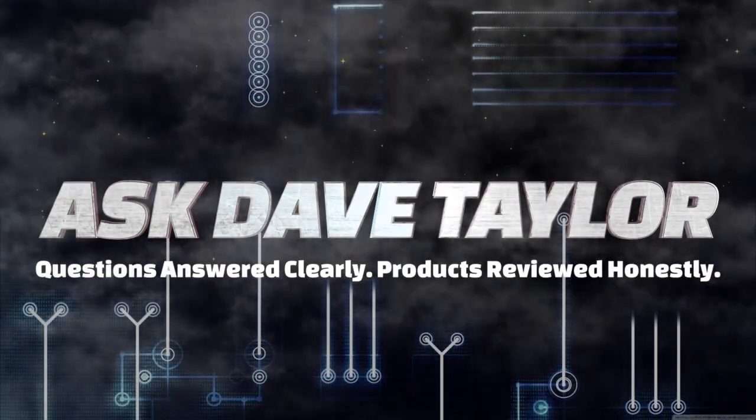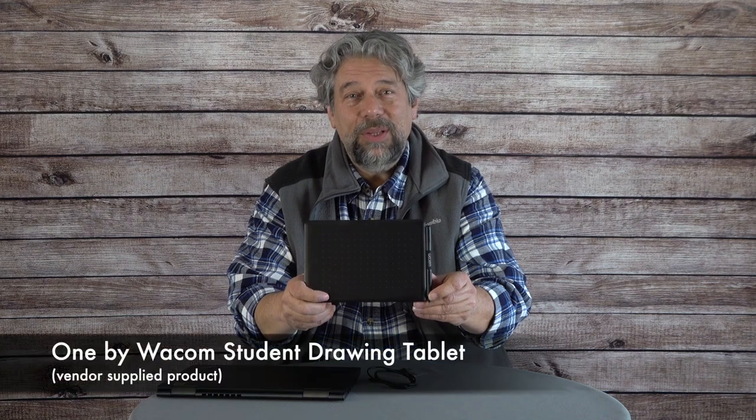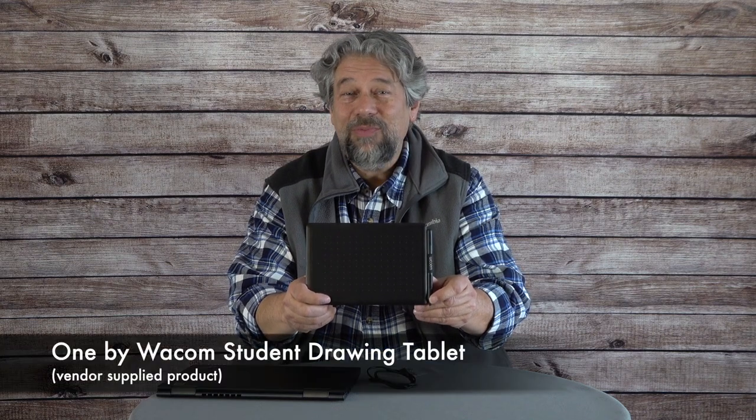It's a drawing tablet that can plug into your Mac, PC, or Chromebook. Let's check it out. Dave Taylor here and I'm checking out this — the One by Wacom. It's a student drawing tablet and it's really cool.